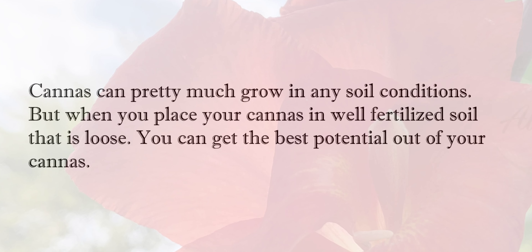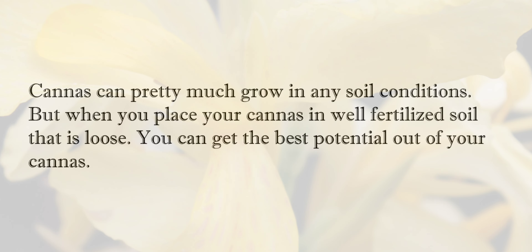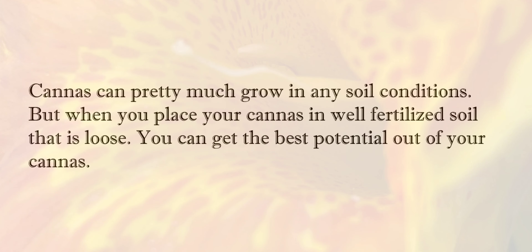Cannas can pretty much grow in any soil conditions, but when you place your cannas in well-fertilized soil that is loose, you can get the best potential out of your cannas.